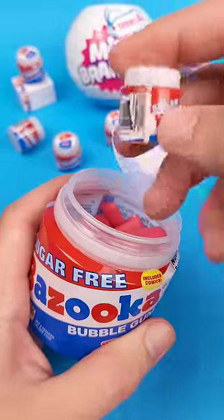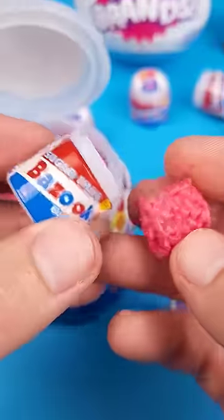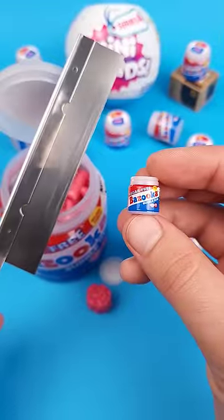Did you actually believe that this is the smallest Bazooka gum container? Well, there's actually an even smaller one. And just like we opened the big one and found a cluster of bubble gum, I bet we're all curious to see what's inside this tiny one.